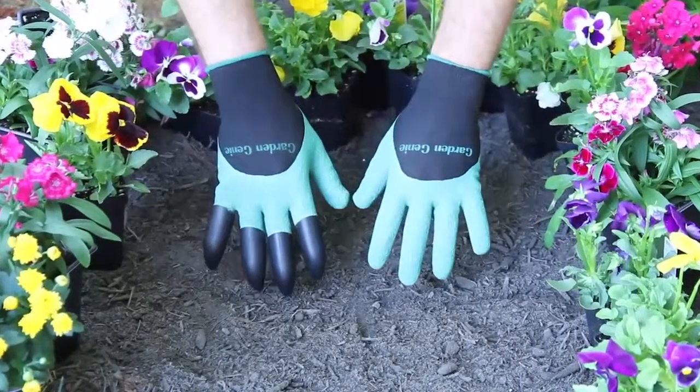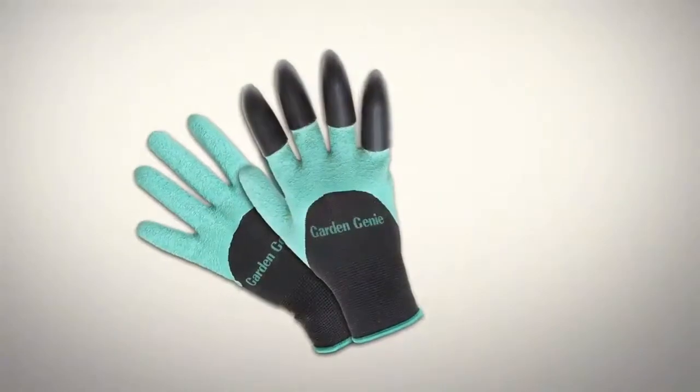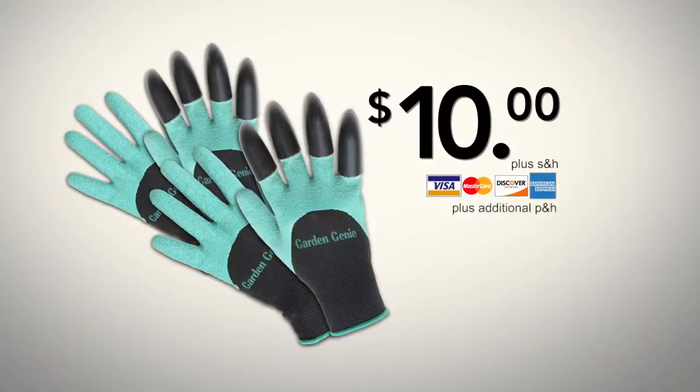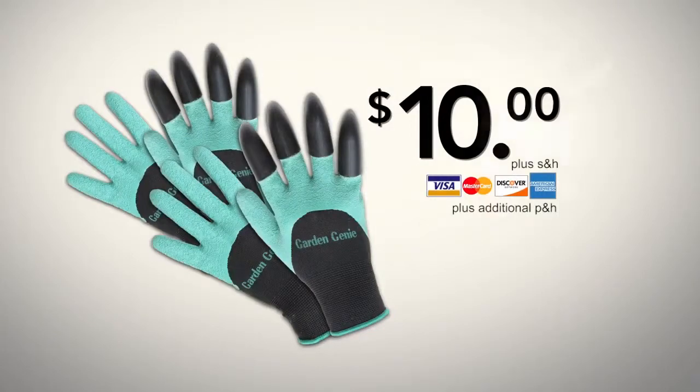Try Garden Genie gloves and change the way you work in the yard forever. Call now and get the amazing Garden Genie gloves for just $10. But there's more — act right now and you can double the offer, just pay separate processing and handling. That's right, you can get two pairs of Garden Genie gloves for $10. This is a limited time TV offer, so hurry and click or call right now.